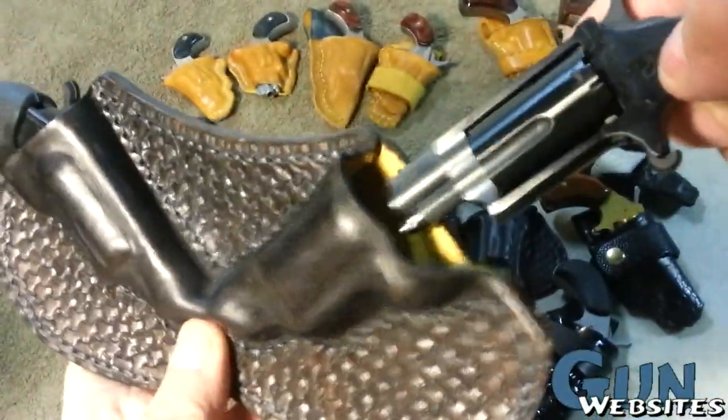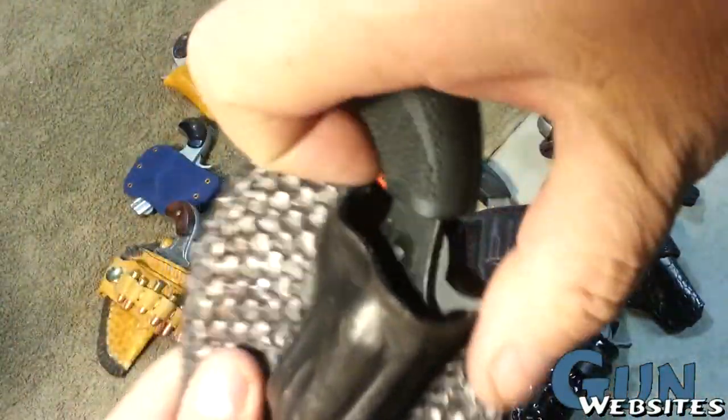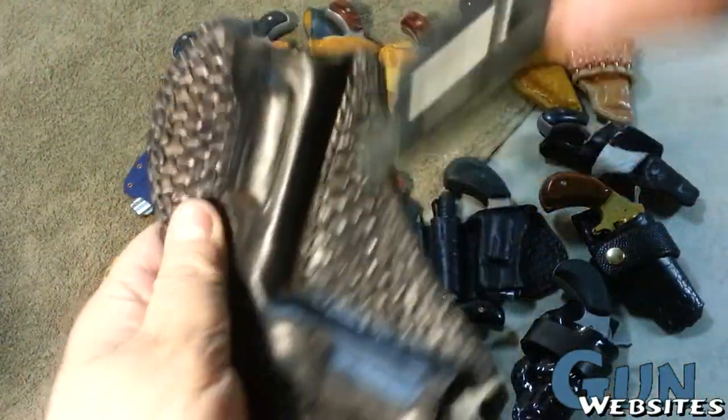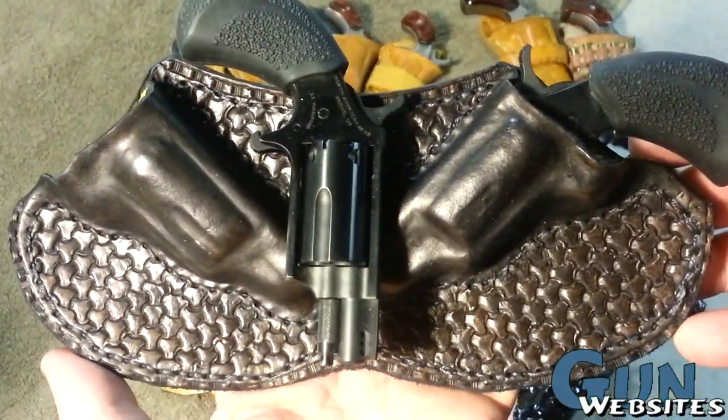Next up, I wanted to keep my two Blackjack .22 Magnums together — I knew I was going to want to run those at the same time. Normally I would wear those in a tuxedo, but this might work in like the front pocket of a sweatshirt.